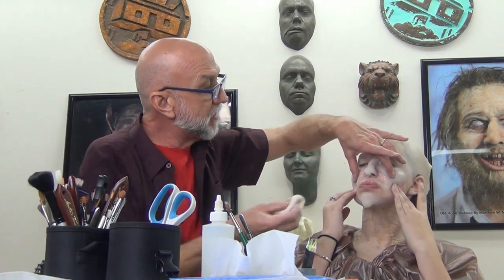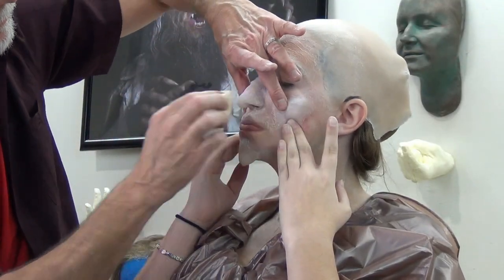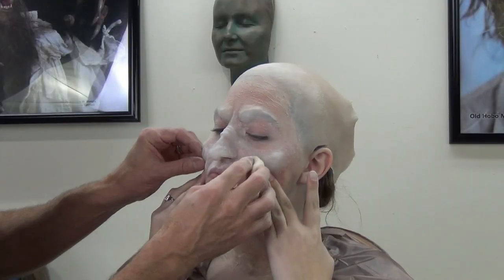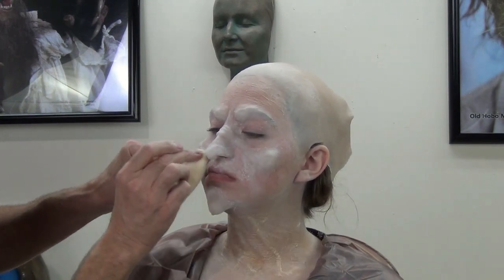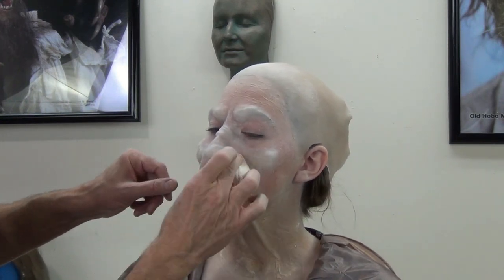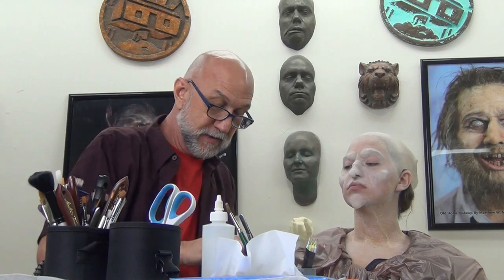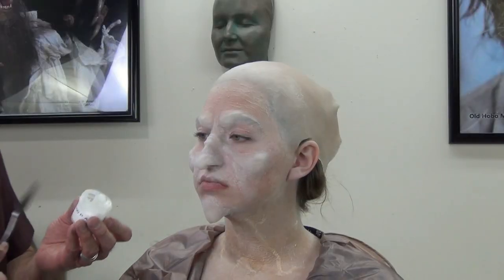Dry that coat, then one more coat of old age stipple on the upper lip. Going onto the nostril area also with the stipple just to seal that nostril and the appliance into the skin. Dry that coat, then powder with a powder puff. I'm getting a little bit of stretch and stipple there but not as much as I really want.